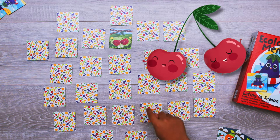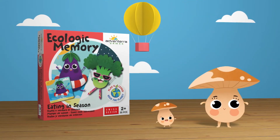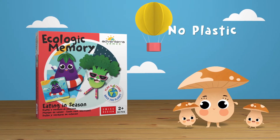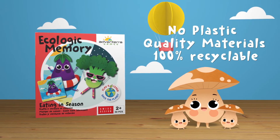Ecologic Memory helps children develop logical matching skills. Ecologic Memory Eating in Season is an Adventera game made without plastic and with quality materials, 100% recyclable and recycled.